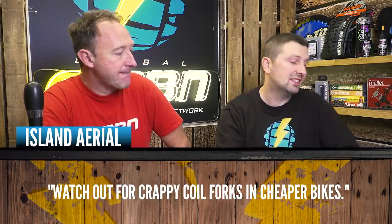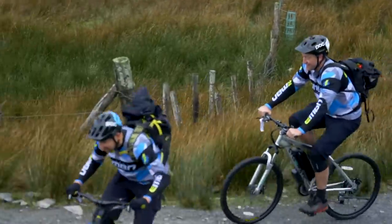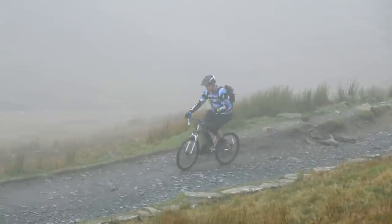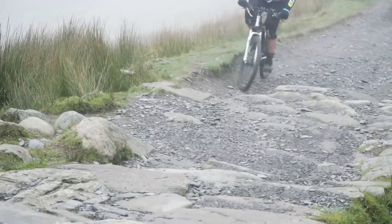It's the difference between an e-bike and an e-mountain bike. If you want performance off-road, you have to have a mid-drive bike - that's why the price difference. Up to 1,500 pounds you get hub drive, and then past that you get the mid-drive bikes. Island Ariel is saying watch out for crappy coil forks in the cheaper bikes - you've not got damping, you literally have got a spring, so you've got a pogo stick going up and down the hill. You're probably better off with a rigid steel fork rather than something like that.